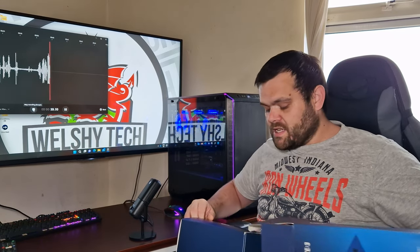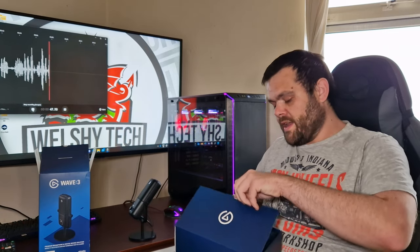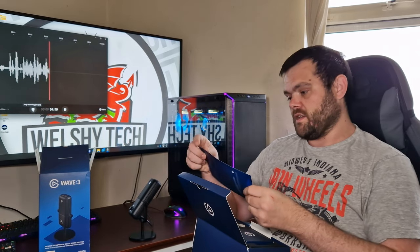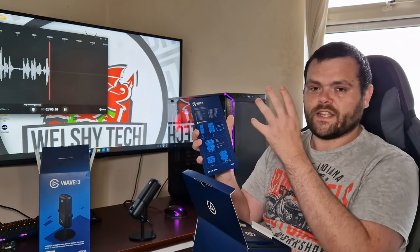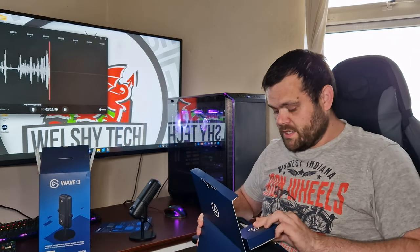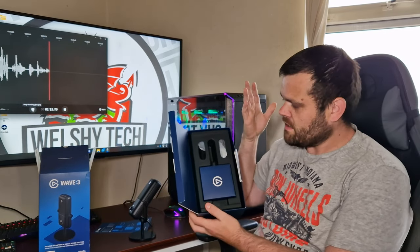I'm trying my best to improve on everything I do, and this is one upgrade I thought would actually help. Inside the packaging, you get a card pointing you to the Wavelink app, which you can download on your phone or computer. It comes in this little box right here.